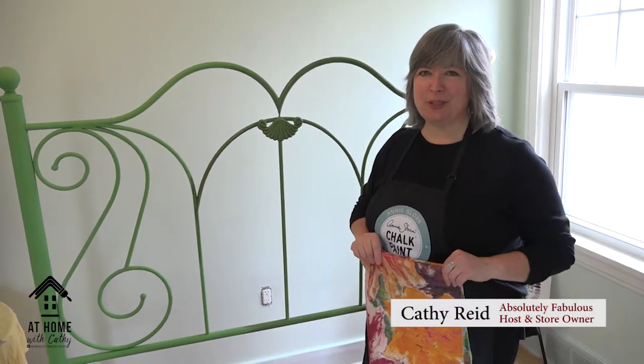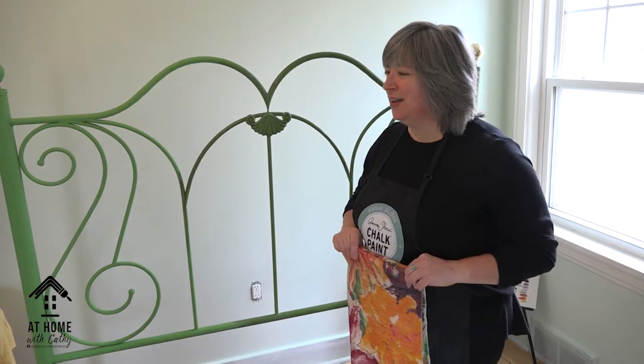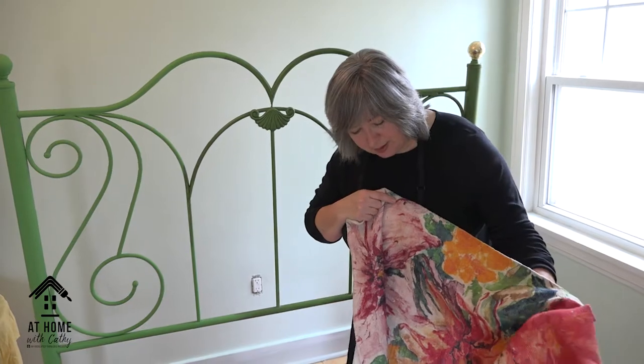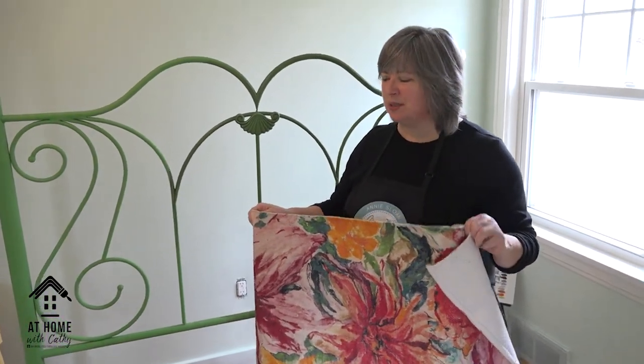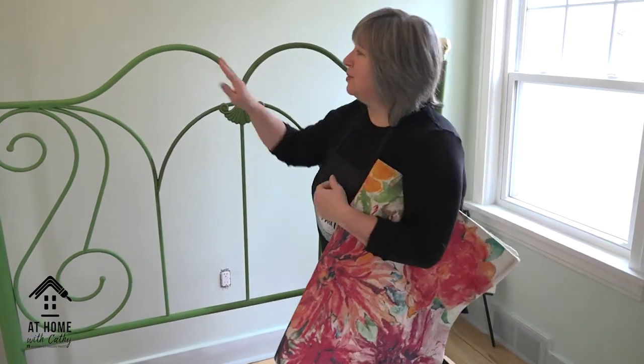Welcome to episode 14. We're back in the boho room — this is our spare room and we've done it in the boho style. This was my inspiration: this beautiful watercolor rug. I've tried to bring those elements into this room and you're going to see in a moment what we did with our nightstands.